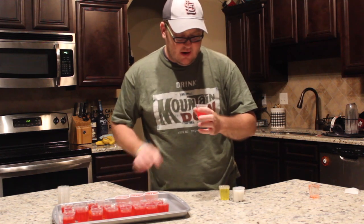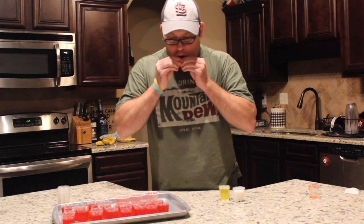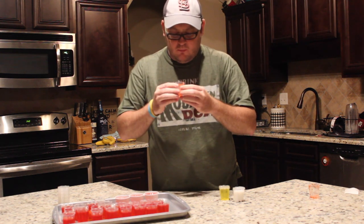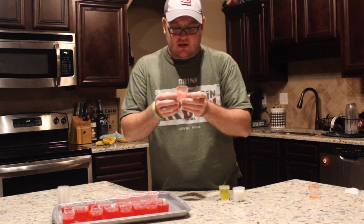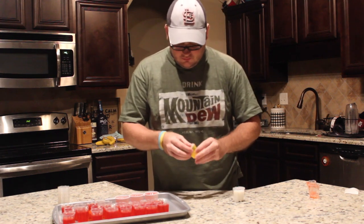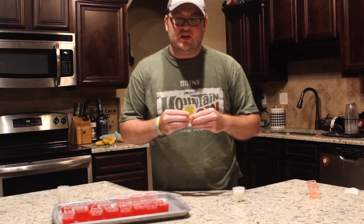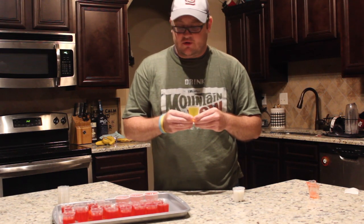Now I'm going to try the Cherry Bond. The longer they set up, the better they come out of the cup — no mess. The cherry was good, but the flavor is just like any other cherry jello, just a regular cherry jello.